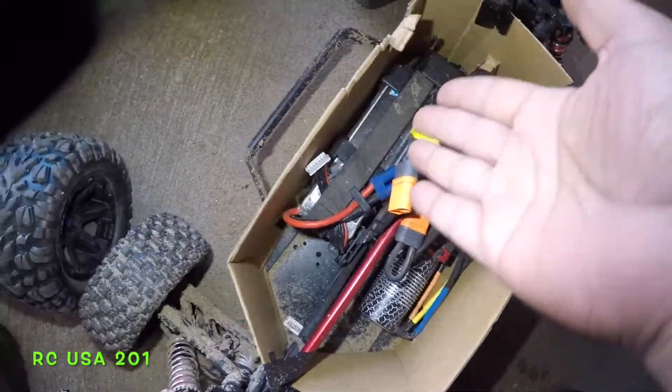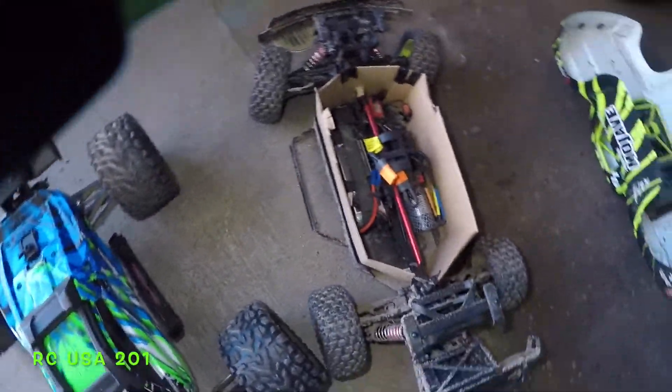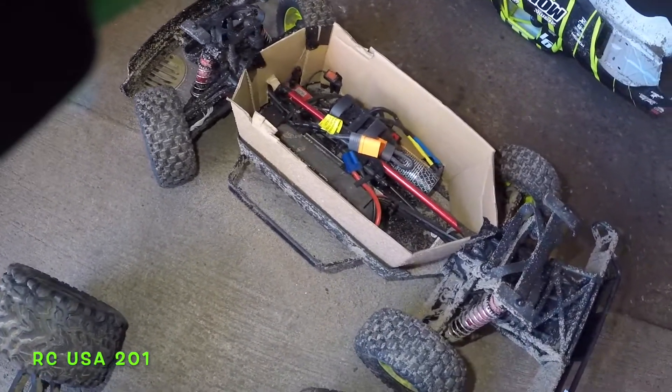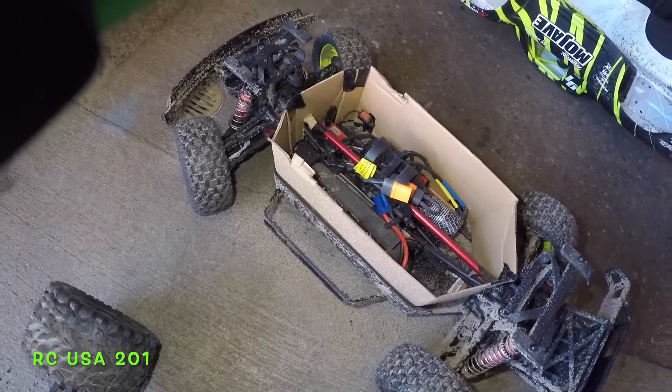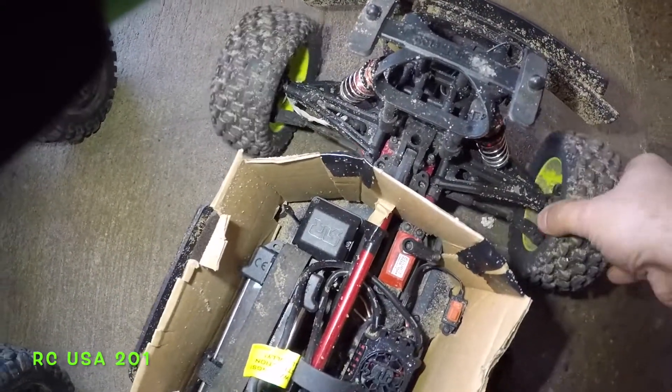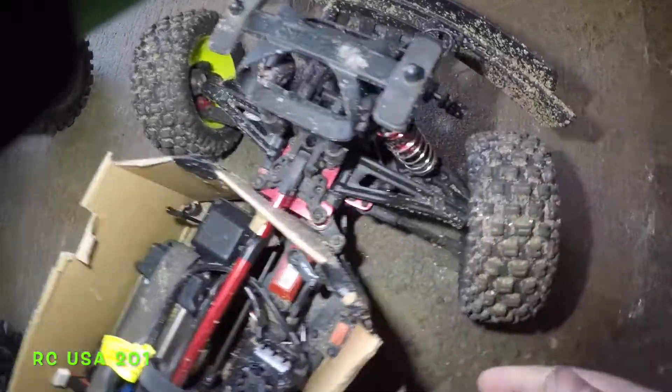I'm going to show you guys in a little bit how I did this little mod. I'm going to make this out of plastic after this — this was just a test. And I'm going to show you how the servo works even with the mod here.